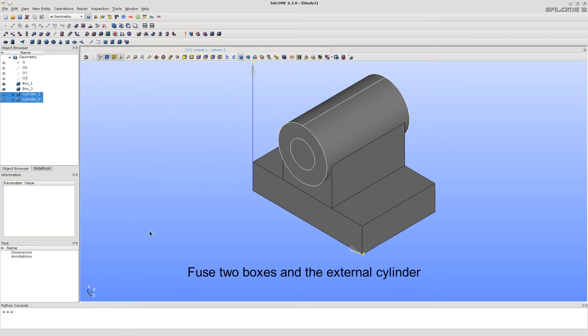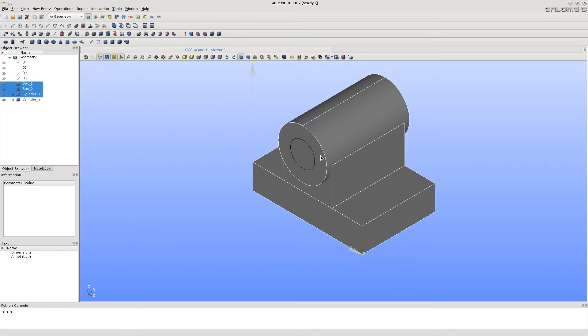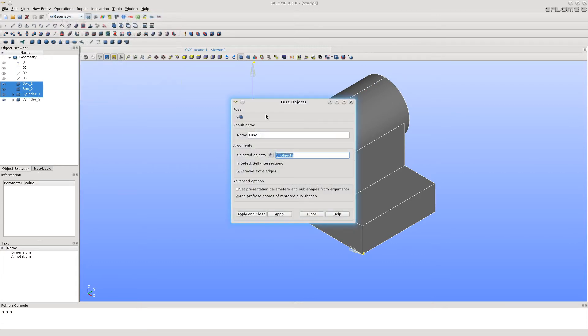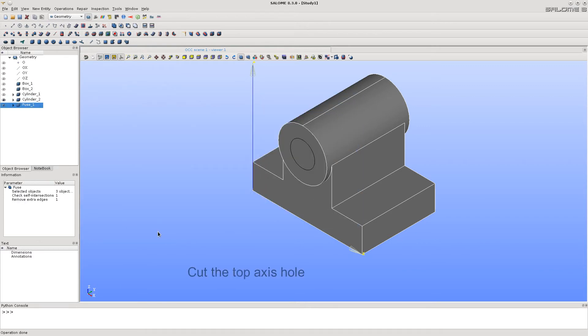Now it's time to fuse together the boxes and the big cylinder. Select them all holding the Shift key and call the Fuse function. Let's now cut the upper hole using the Cut function.